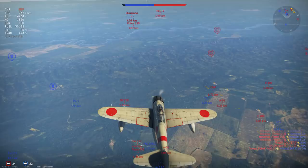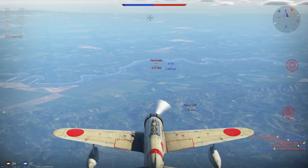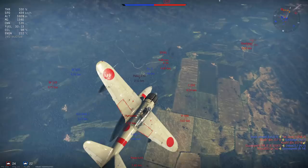We've used this to get distance from the initial furball at moderate altitude, giving us the ability to assess the situation. We can see our friendly LaGG-3 has taken out the Potez 630, but the enemy Hurricane has taken out our P-40 and is now bearing down on our friendly LaGG-3. We can't dive to assist because this plane lacks the diving characteristics to do so.